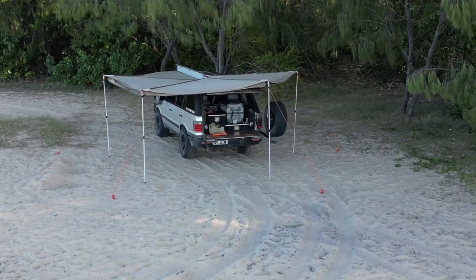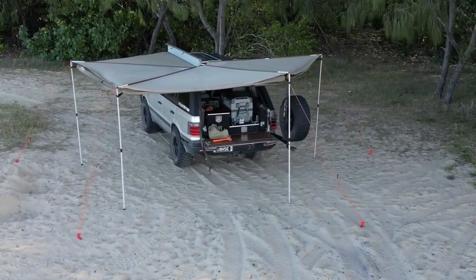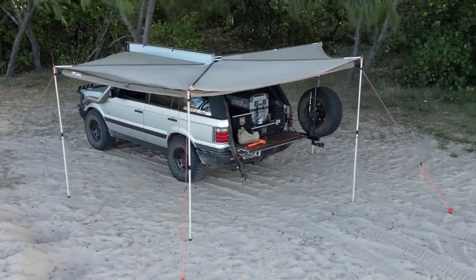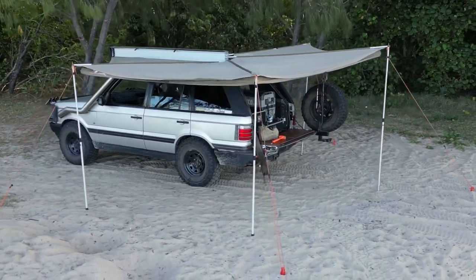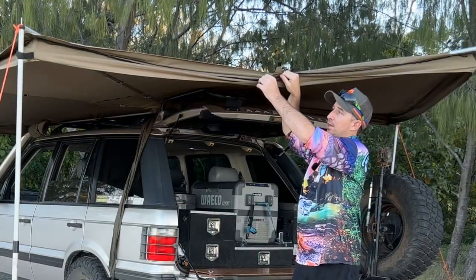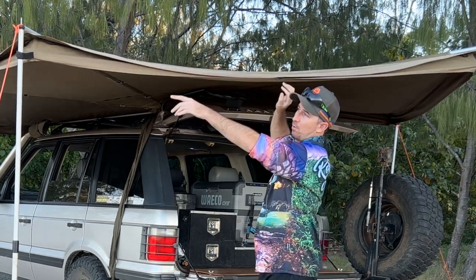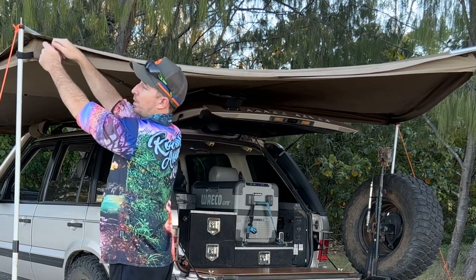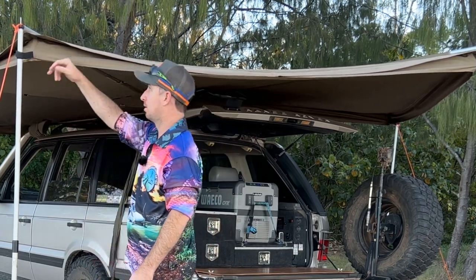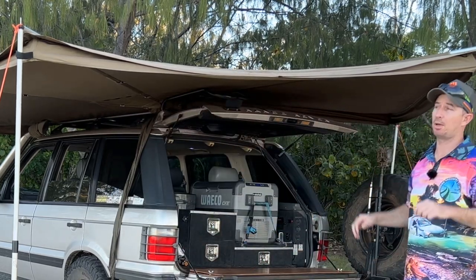The only gripe is that you do need to use the poles every time, but as you'll see in this video it only took me a short time to set up — it's not that much of a problem. The added bonus of this Foxwing awning is that my Oztent can zip up to the zipper on the awning. Given they're made by the same company, they have the same zipper on the front. You can put the awning from the Oztent into the car awning and zip it up, which I've done a number of times — you essentially get a double awning on your tent.